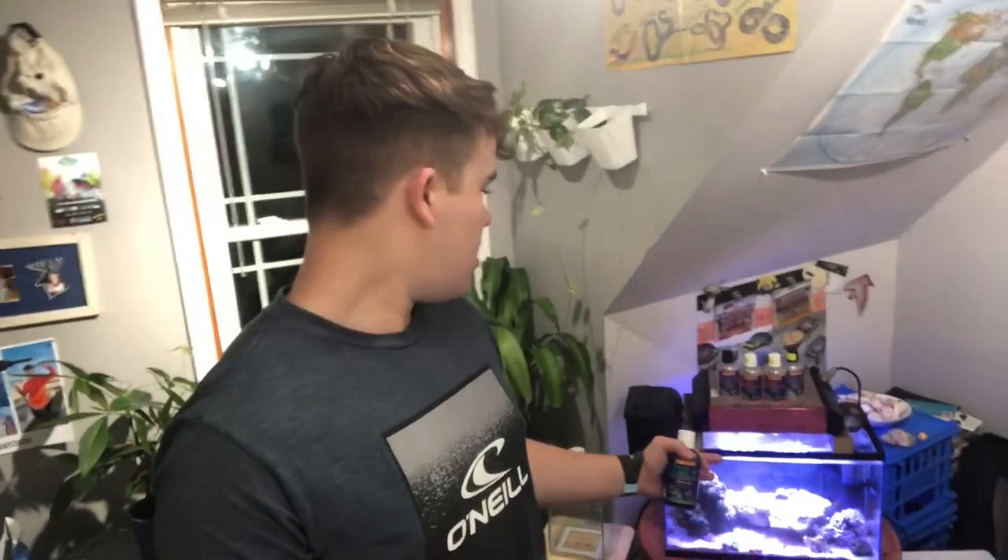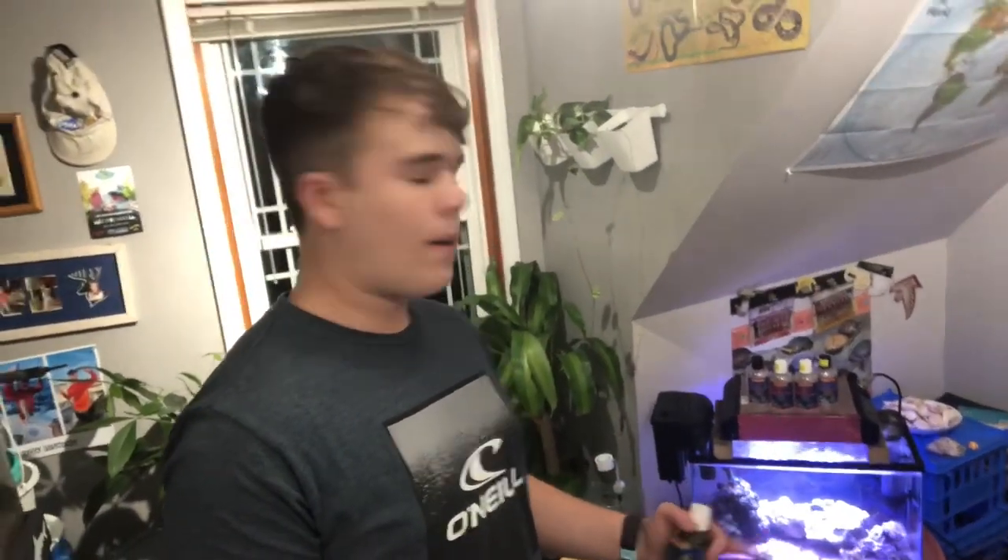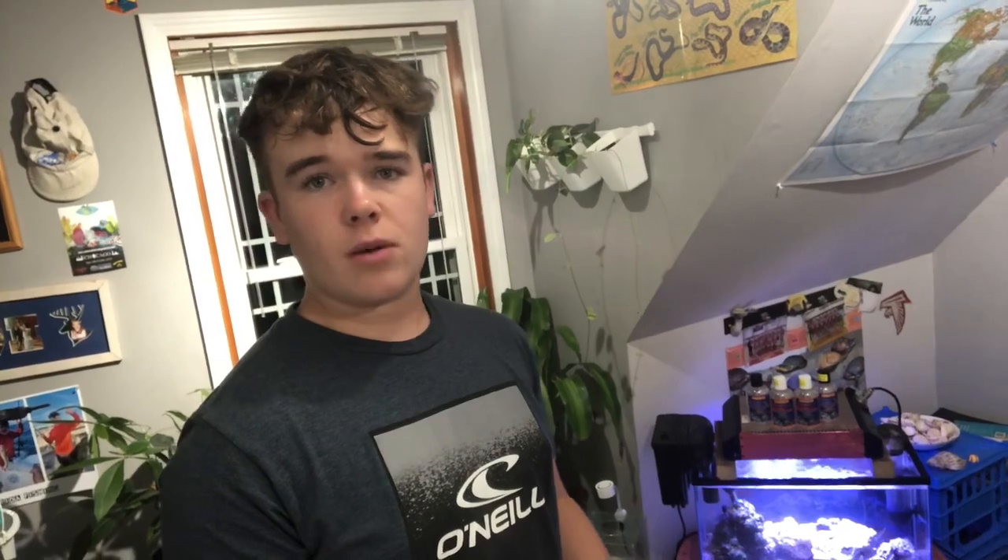I'm going to flip the camera around, talk a little bit more about Fido Feast, and show you how to add it to a small tank. This is my 10 gallon tank — I've just got a chromis in there and a couple different kinds of corals. I'm starting off with a couple softies and then working my way into LPS and eventually SPS.